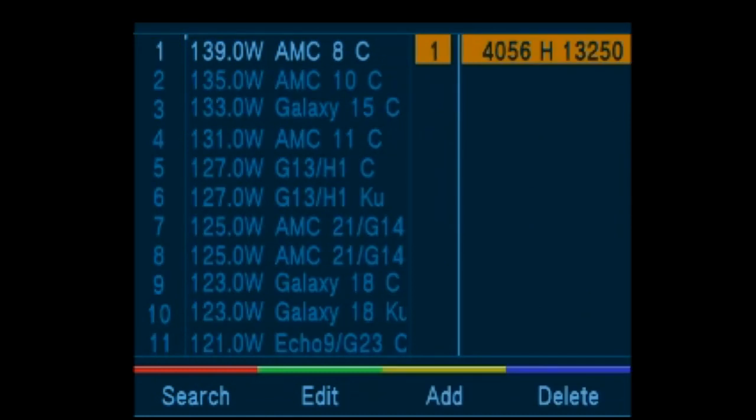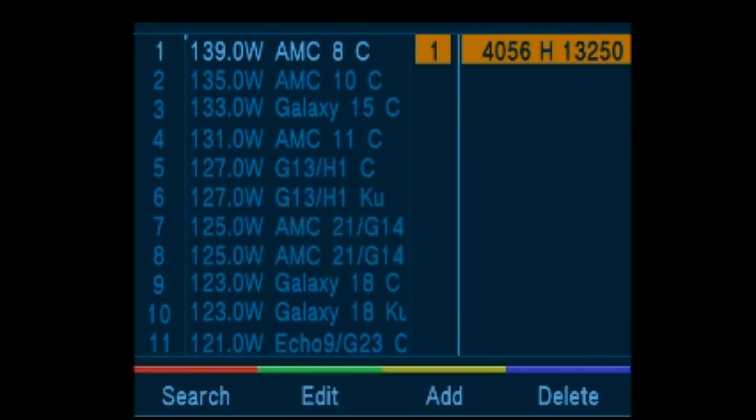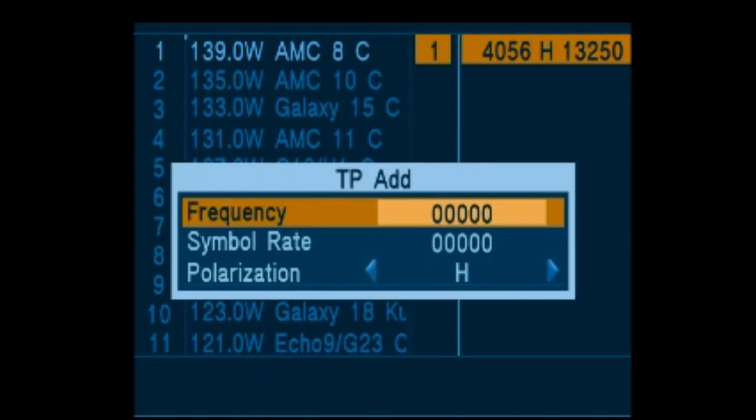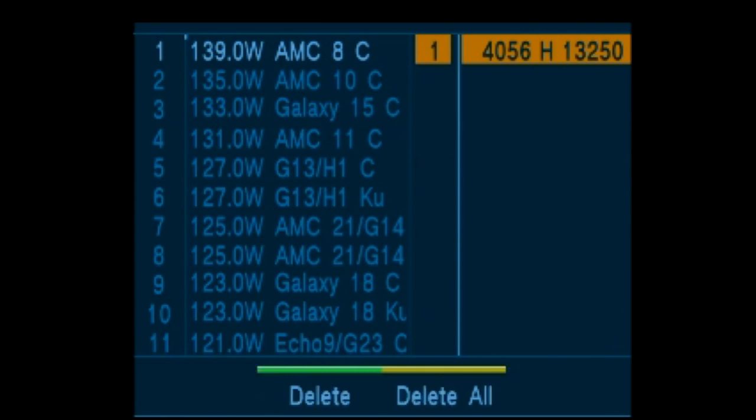The satellite list can be edited as well as the transponder list in the meter itself. You can edit, add, or delete either satellites or transponders. You can delete one or delete all.